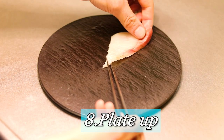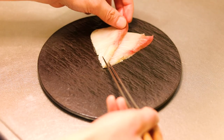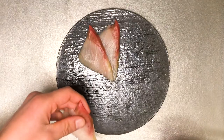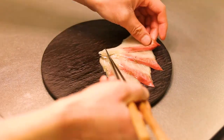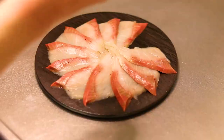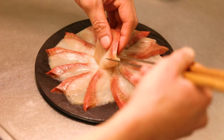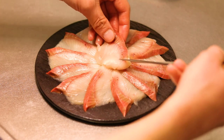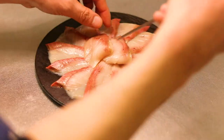Now let's plate up the slices of yellowtail. I'm going to plate it as a circle today, which I think looks cute — or maybe I'm the only one who thinks it's cute, but who cares. Hmm, not bad, not bad, Shorty.